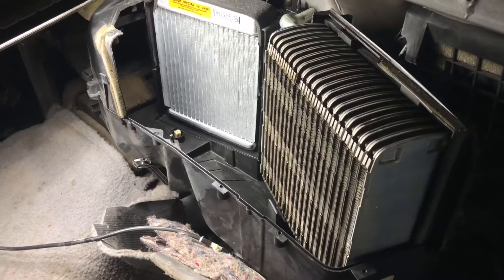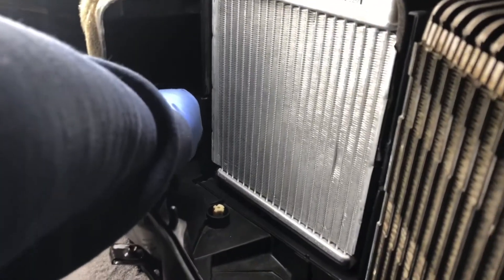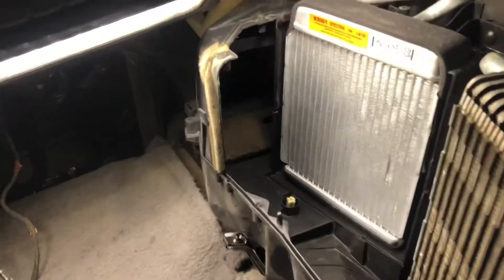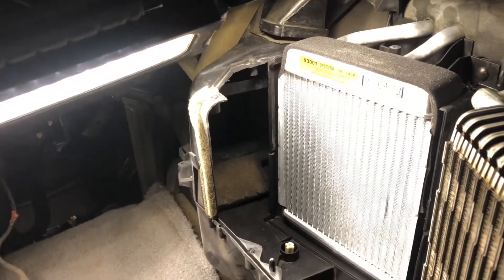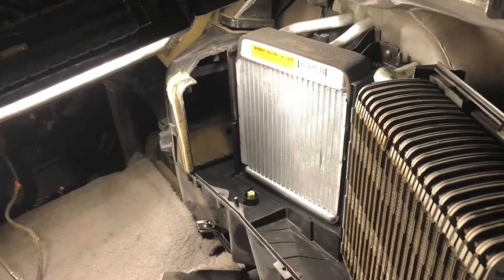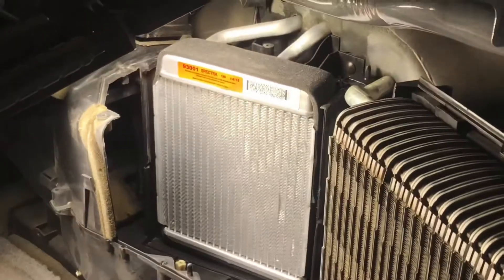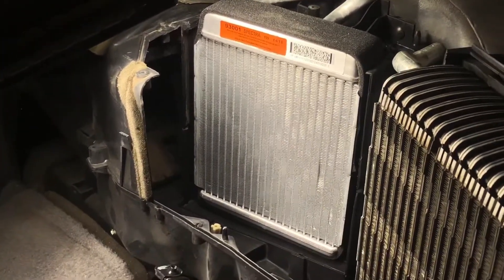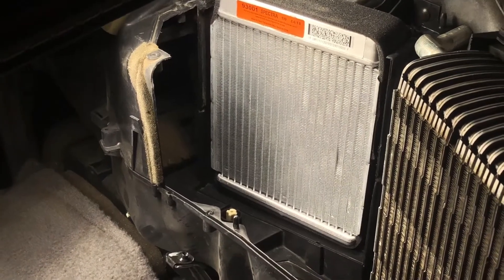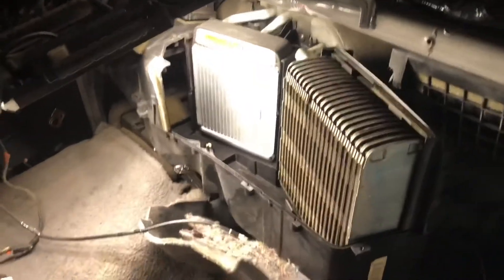First I sprayed everything out with compressed air. This door right here was soaked with coolant but I was able to pull it up a little — it's operated through vacuum so I was able to move it. I had to spray an organic cleaner, a little water, wipe it up, then blow it out with the air compressor. We got the new heater core in there and it's ready. I still have to clean the blend door and get that reinstalled — probably going to do that tomorrow. I wanted to get everything cleaned up and it's looking pretty good.